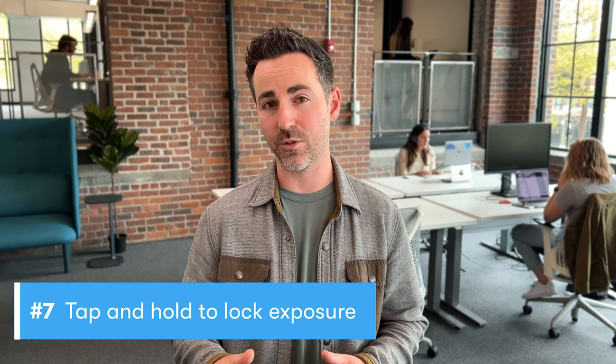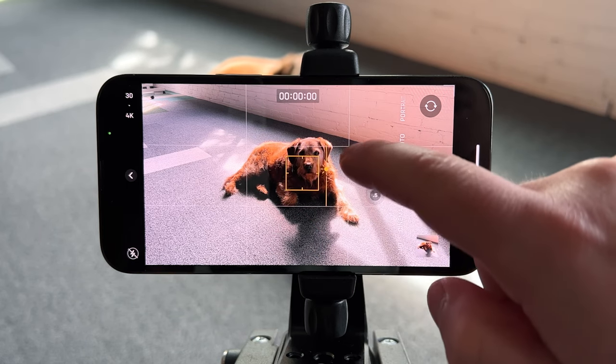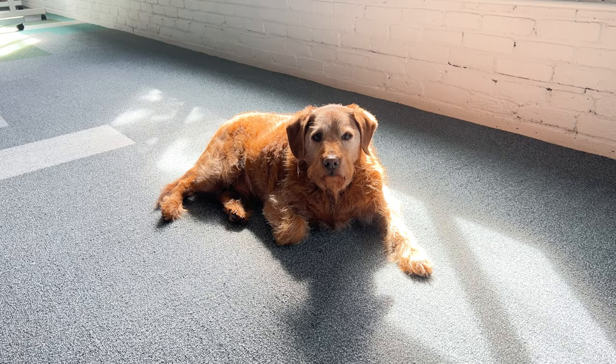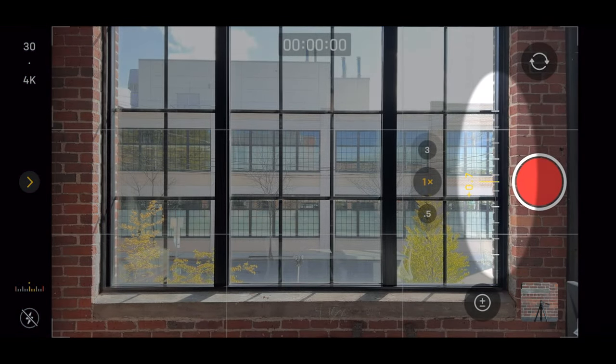Lock in exposure to avoid lighting changes that happen halfway through your shot. Tap and hold the Focus and Exposure box to lock in your settings, then drag the sun slider up or down to expose the shot. There's also a neat exposure dial if you want to lock in exposure but not focus — just tap the caret, then the exposure icon, and slide left and right.